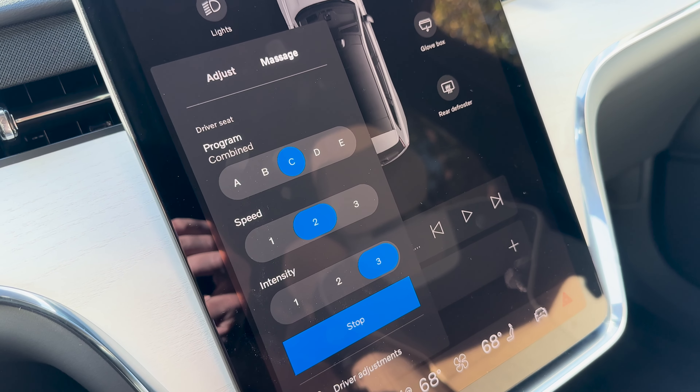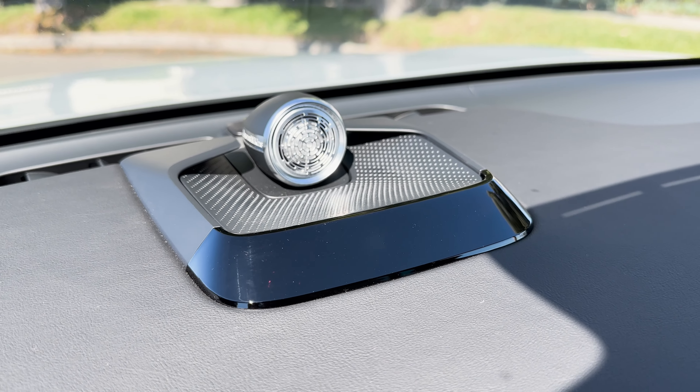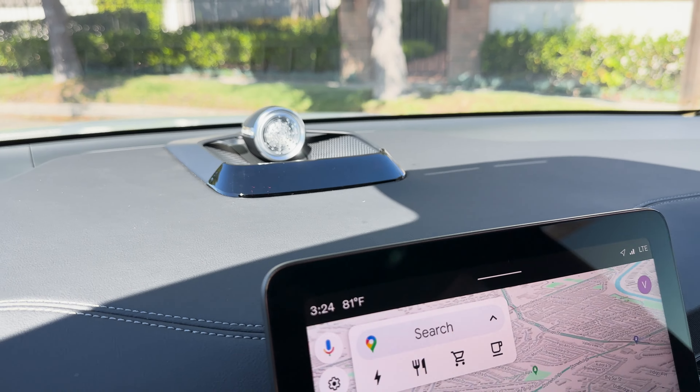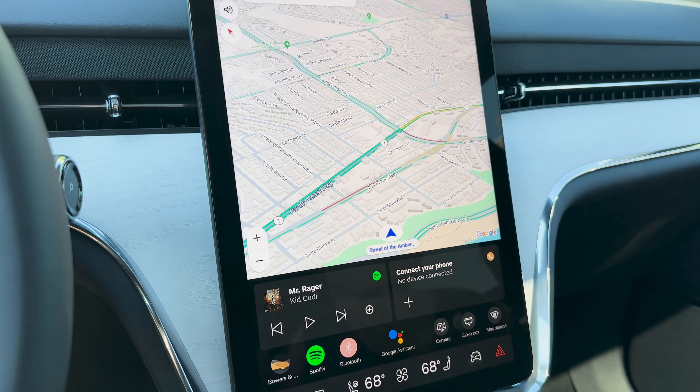You also have the ability to use your phone as a key to lock and unlock the EX90. In the app, you press unlock and the door unlocks, and you can relock it by pressing again. You can also set it to automatically lock and unlock as you approach and leave the car.